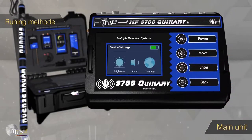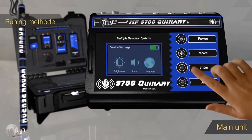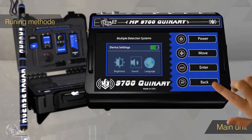Device general settings include control of screen brightness level and control of sound level.